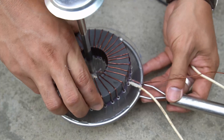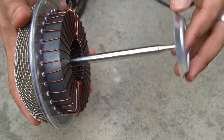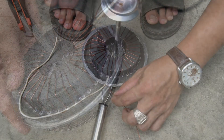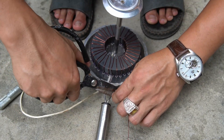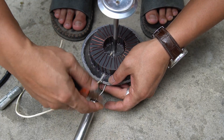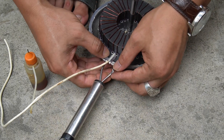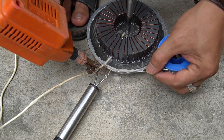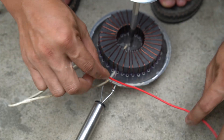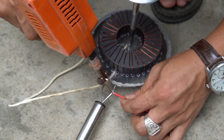I used glue to attach the Mika board to the filter. Then I used another wire to connect to the Mika board, and a metal wire to connect to the other end of the copper wire.